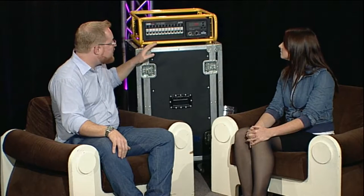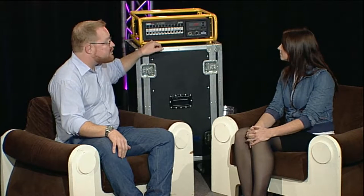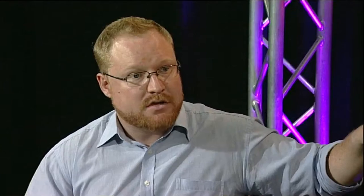The main difference with this one is we're able to both dim and switch on a channel-by-channel basis. To use this studio as an example, we've got three types of lamps: we've got incandescence, we've got some fluorescence, and we've got some LED fixtures out the back there. That's really common — a lot of people are going to have a mix of loads in a studio or a theatre.